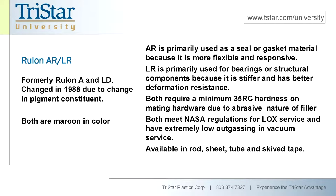Rulon LR was the next generation — basically a minor change in the percentage of filler that made it a stiffer material with less deformation. In fact, the old call-out of LD stood for low deformation. So the LR is our go-to material for bearing grade applications — AR for seals, LR for bearings. Both AR and LR are LOX approved with extremely low outgassing in vacuum, so they are approved under NASA specs for space applications. AR and LR also require the mating hardware to be at least 35 Rockwell C, as the fillers can be fairly abrasive.